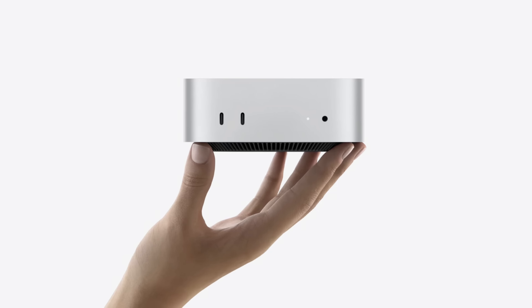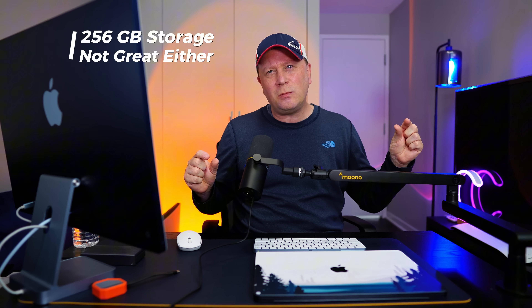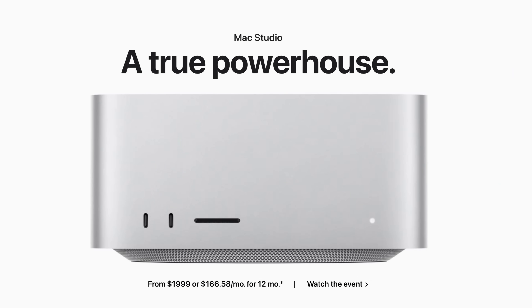The one thing that's missing is an SD card slot on the front — if it just had that, it would be perfect. Even a mini one somewhere. But I think that means the Mac Studio is not going away, and Apple wants to keep something different there. Besides that missing SD card, the design is perfect.